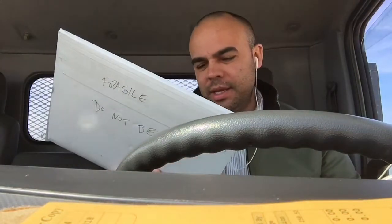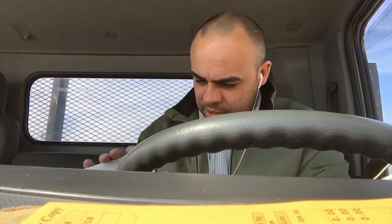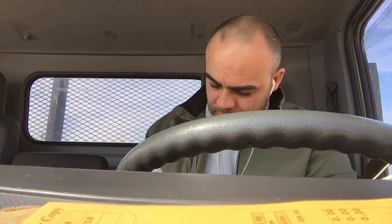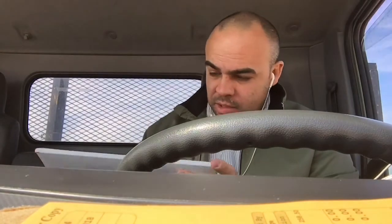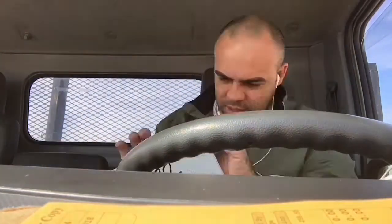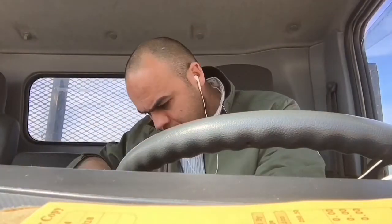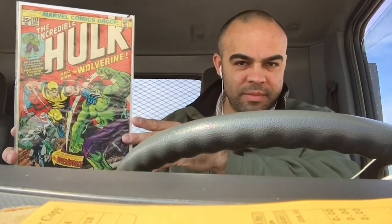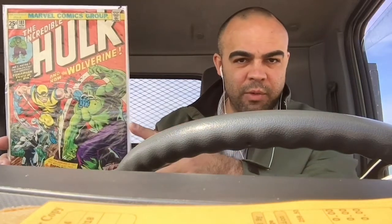Fragile, do not bend. Seller seemed to have done a good job. I bought this off of Facebook. Here it is — I got my first copy of Hulk 181.